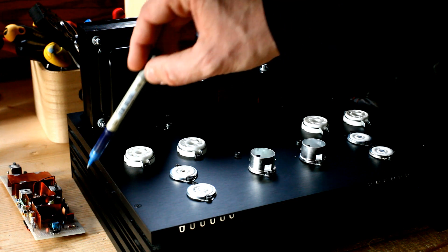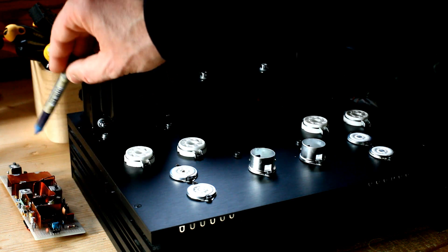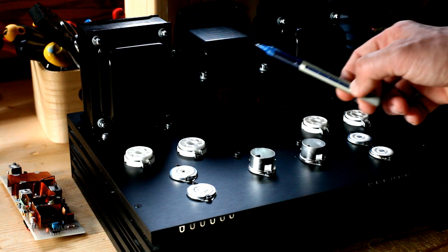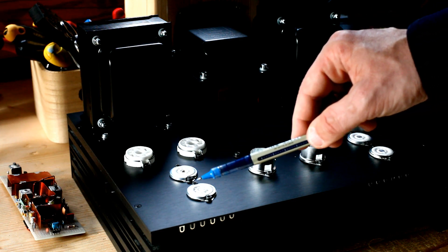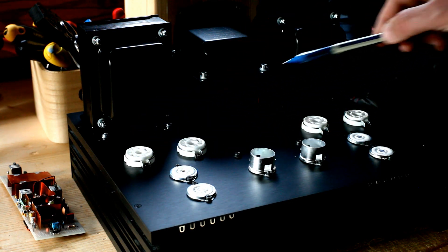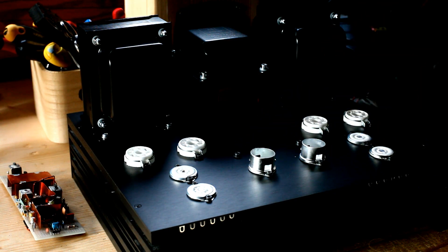Before speaking in detail about the FM tuner module, I would like to provide you with a quick view of how the integrated tube receiver will look like. Here you can see the two output transformers and the power transformer, which are already installed. Here you can see the tube sockets for the power amplifier — the left channel power amplifier, the right channel power amplifier — and here you can see the pre-amplifier tube sockets.